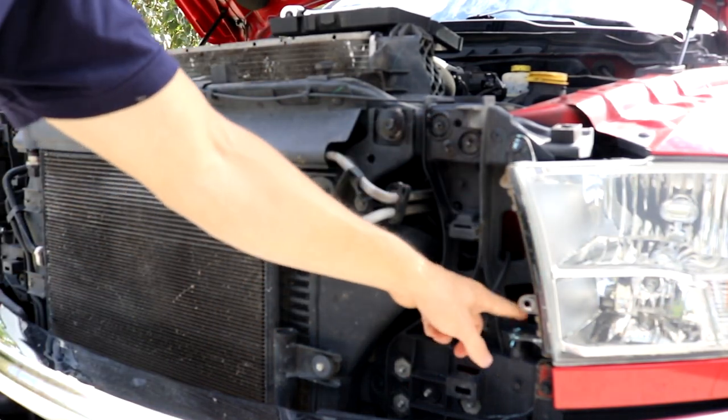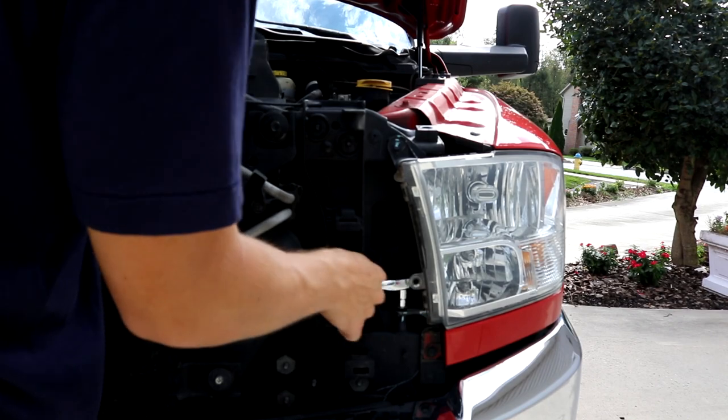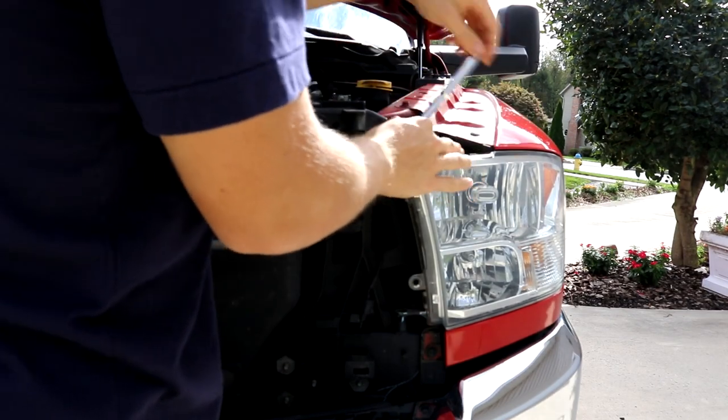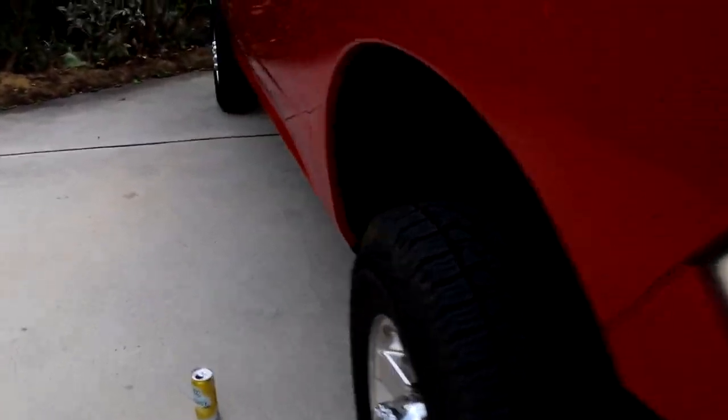There's going to be a bolt here and a bolt here. So once you get those bolts off, you want to come back here and there's going to be this access panel.